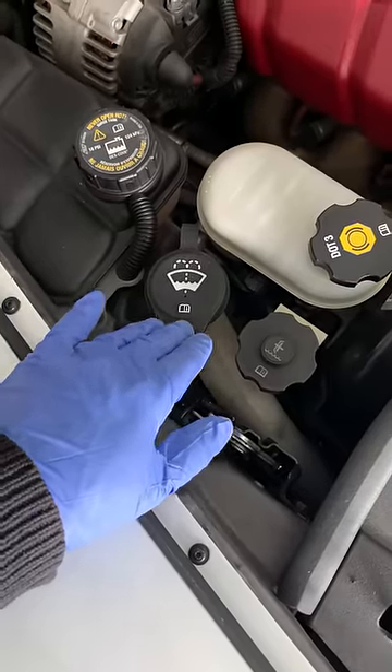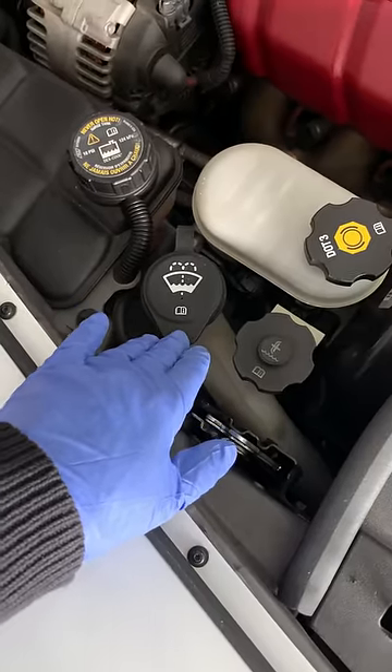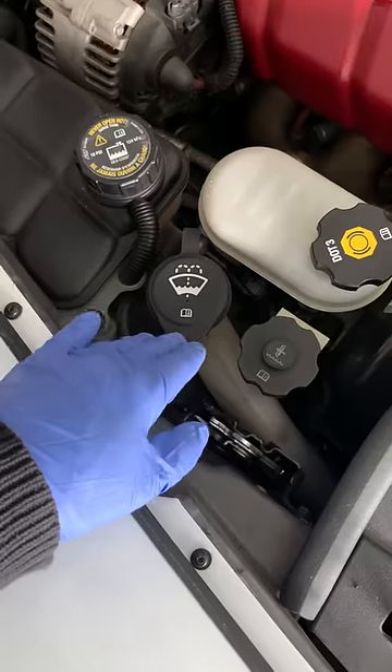As water freezes and expands, it can crack and break all your plastic components like pumps, reservoirs, spray nozzles, and even pipe connectors.